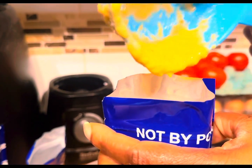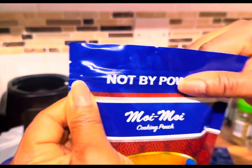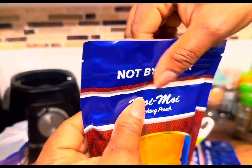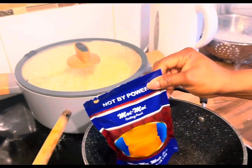Don't fill the pouches to the brim because when it is cooking it's going to expand, and most of it is going to spill out. Just put it halfway into the pouch, then you collapse the zip lock, and place it into the pot.